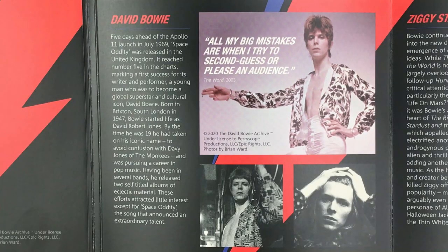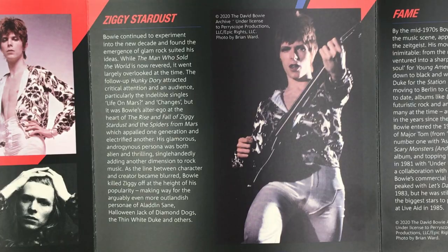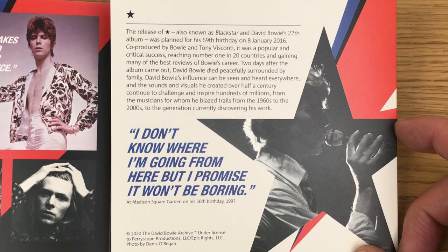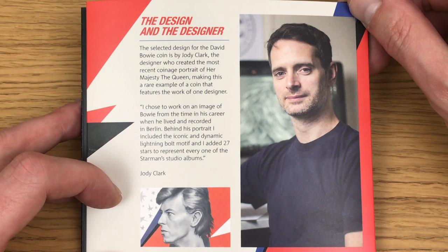We're left with the coin and all the information, so let's have a quick scan through this. Feel free to pause and have a read at your own pace. There's a quote: 'I don't know where I'm going from here, but I promise it won't be boring.' Then information about Jodie Clark, the designer: 'I chose to work on an image of Bowie from the time in his career when he lived and recorded in Berlin. Behind his portrait I included the iconic dynamic lightning bolt motif, and I added 27 stars to represent every one of the Star Man's studio hits.'